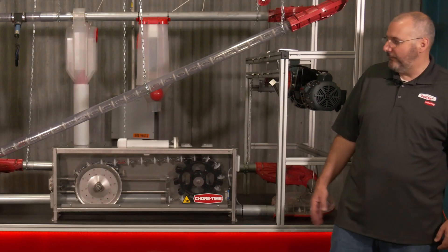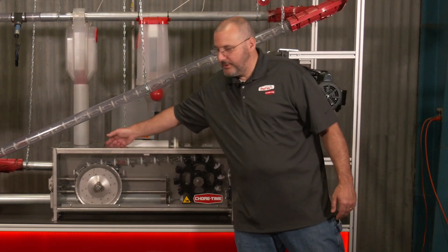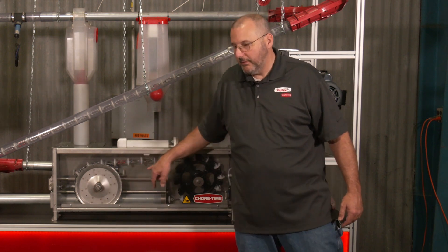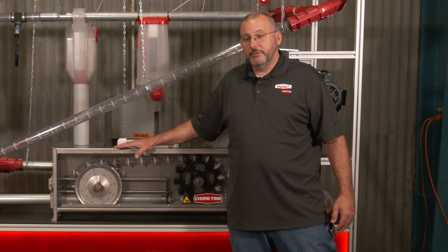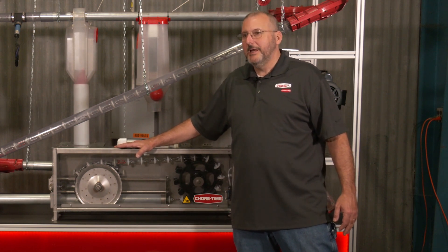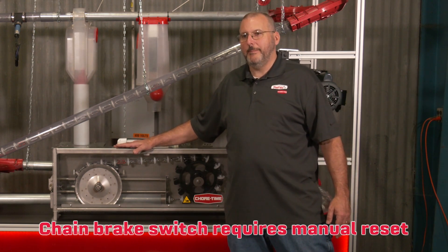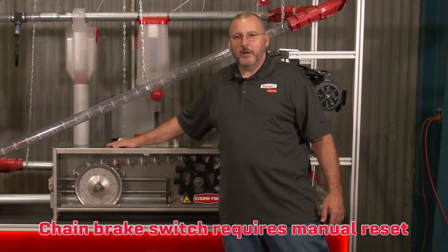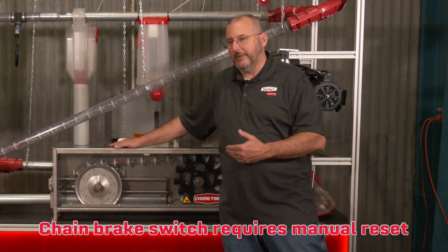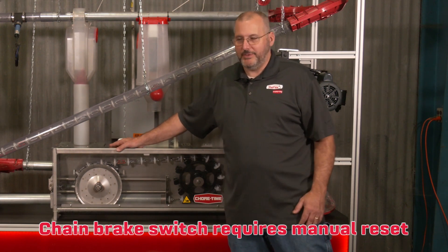A second safety feature is our chain brake switch, which is located in the back. If this wheel goes forward or back, it will shut the system down. Exclusive to the PigTech design, the switch has to be reset manually out here on the drive unit. That prevents somebody in an office setting from restarting it without going out and looking at the unit, which could cause more damage.